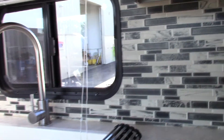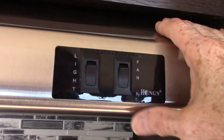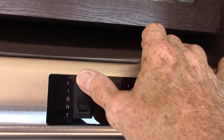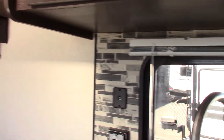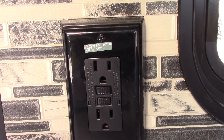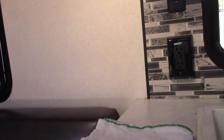Your range has to be lit with a lighter. This is the range fan — remember what I said about the baffle on the outside. The microwave works like any other microwave. All the plugs are wired through a GFCI right here, so if you're using a plug on the outside and it pops, the reset is here.